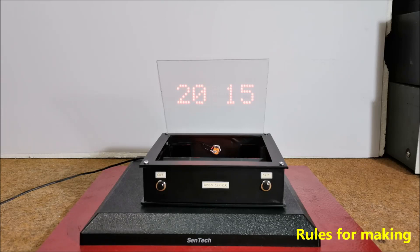And now let's look at some of the options that this beautiful little clock has.